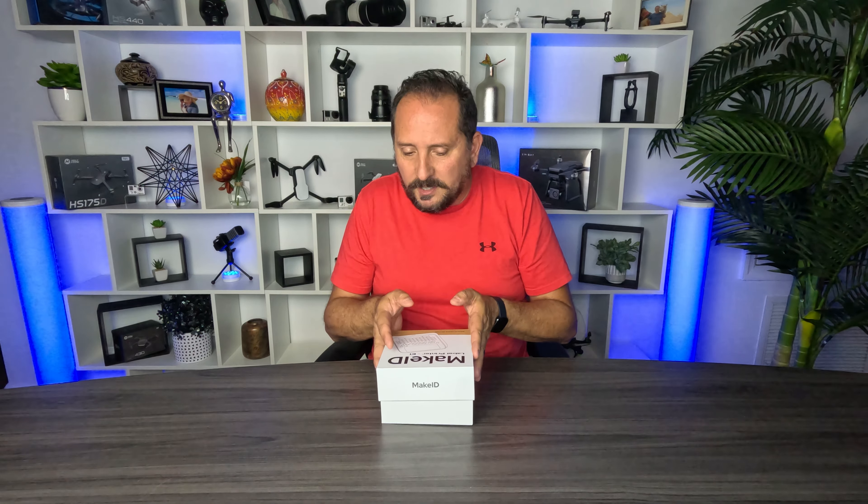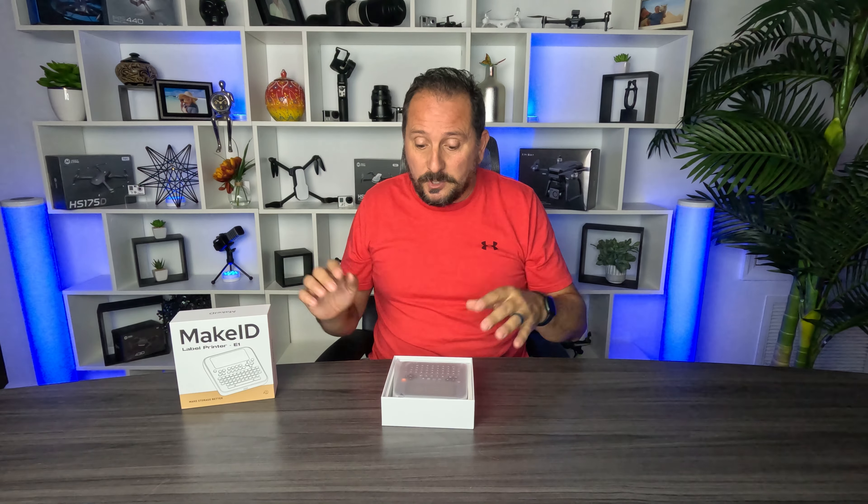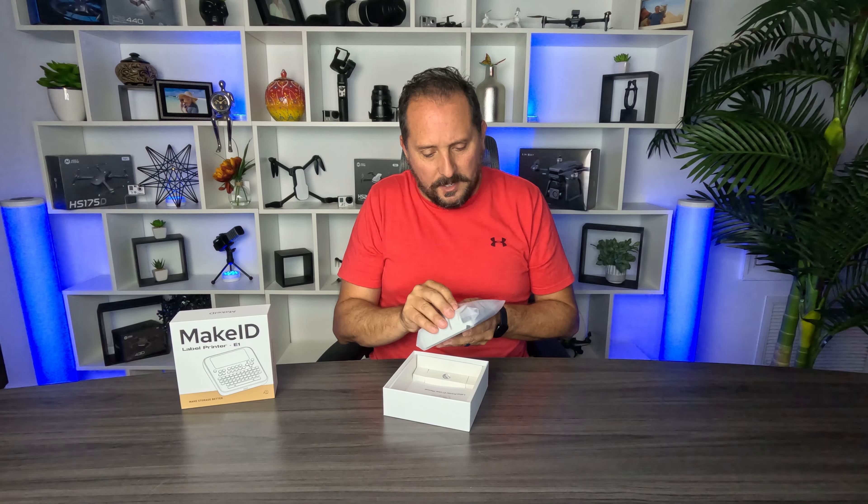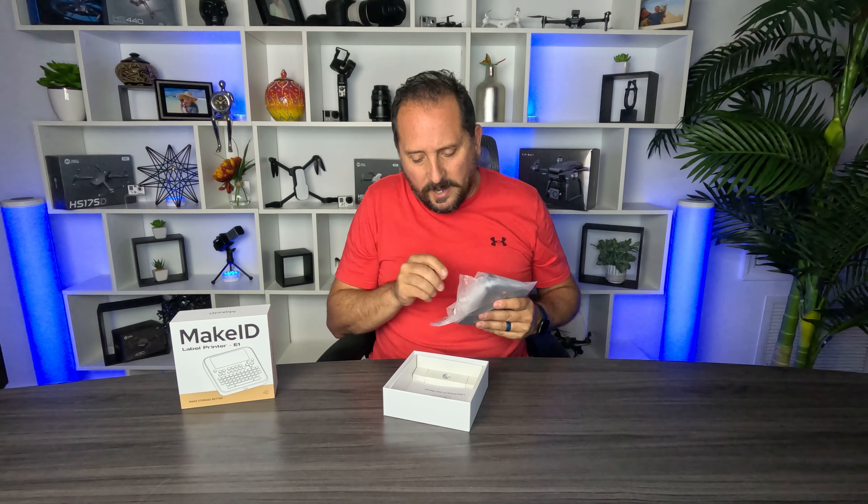So let's check it out, see what it comes with, then we'll set it up and print some labels so you can see what they look like. I do need to tell you this was provided to me to do this video, but with no instructions whatsoever — I absolutely insist on that. So if this thing sucks, I will give it a one; if it's amazing, I will give it a five on the Doug score, and you'll know what I think of it.